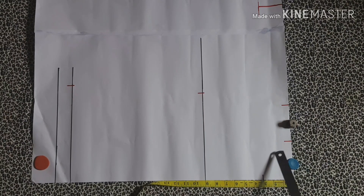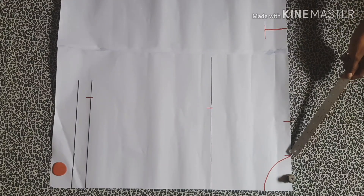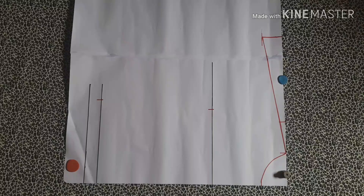The next thing I'm going to do is to create a curve from this point to the width measurement. After this, I slant the shoulder line by connecting this point here to this point. Next you're going to be measuring your round sleeve, especially the base where you want the length of your sleeve to sit.